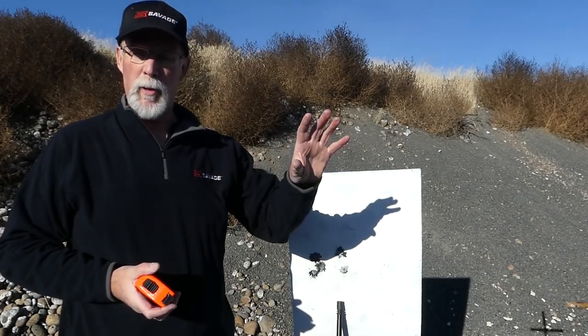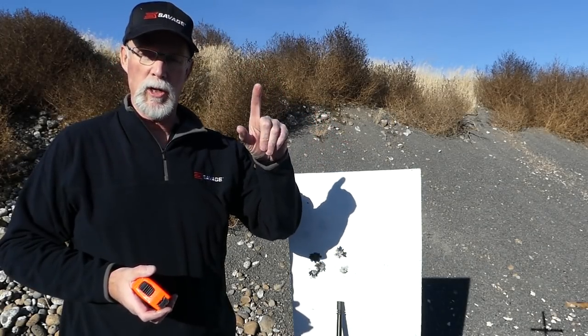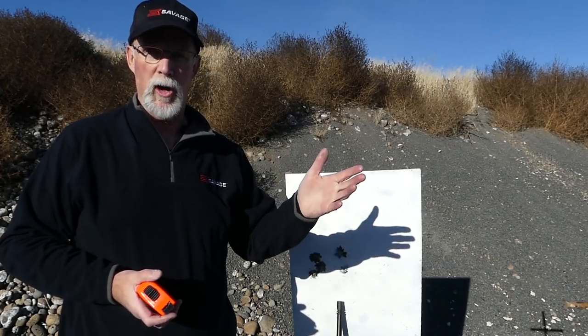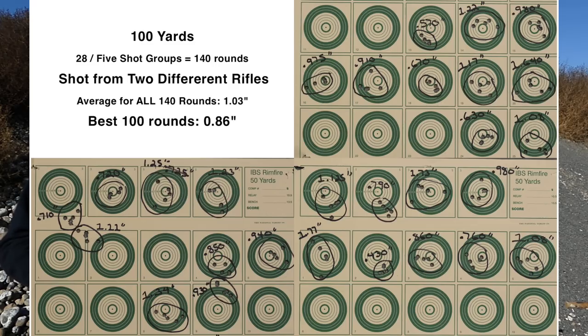I shot 140 rounds out of the 20 and 22 inch barrel, splitting it about equal. 140 rounds at 100 yards right after I screwed the barrels on to get them seasoned a little bit. And I averaged about an inch for all 140 rounds.